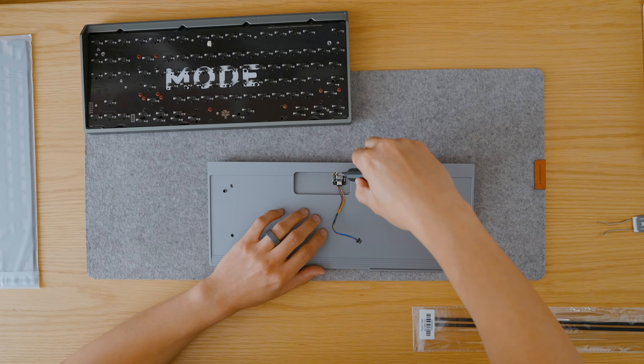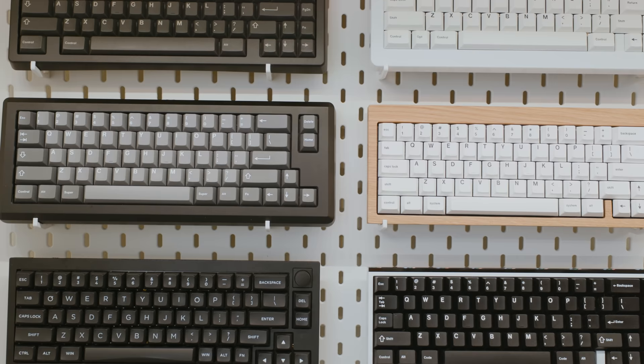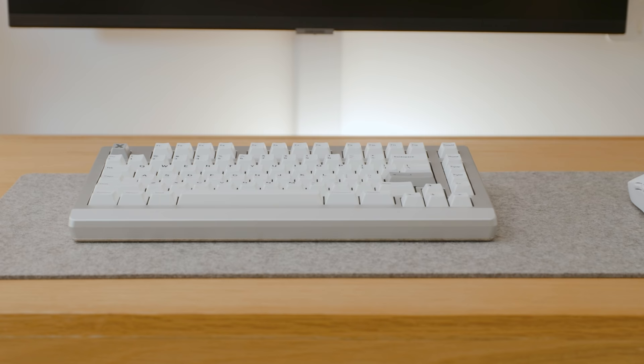If you're interested in building your first keyboard or want more details about my collection, I've left links to resources in the description. If you have questions, ask and I'll do my best to answer it. With that out of the way, it's time to get back to work.